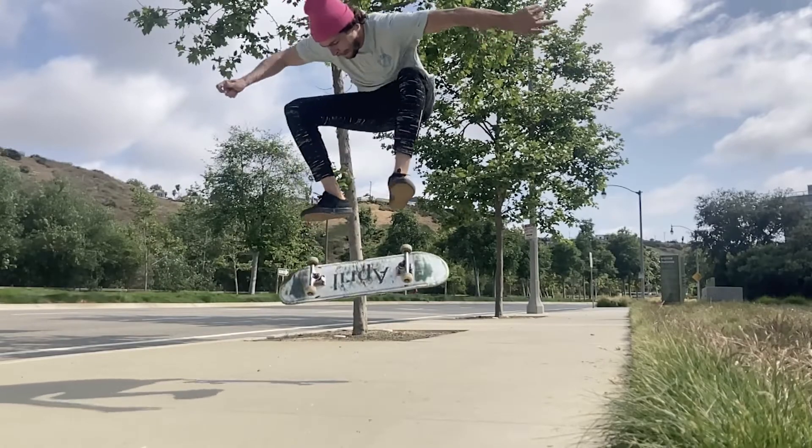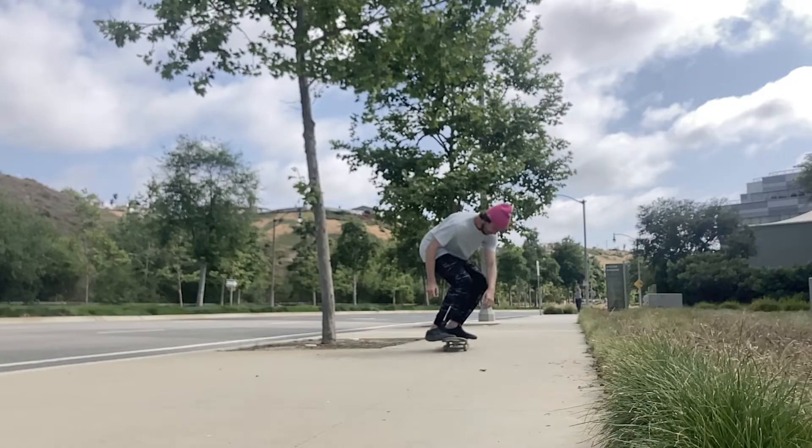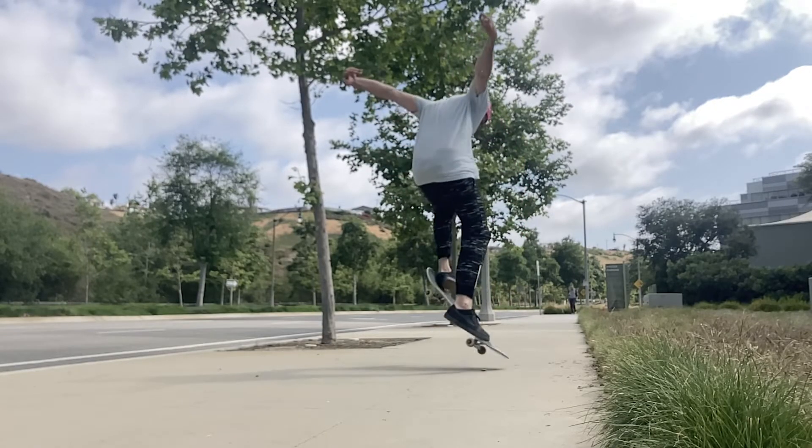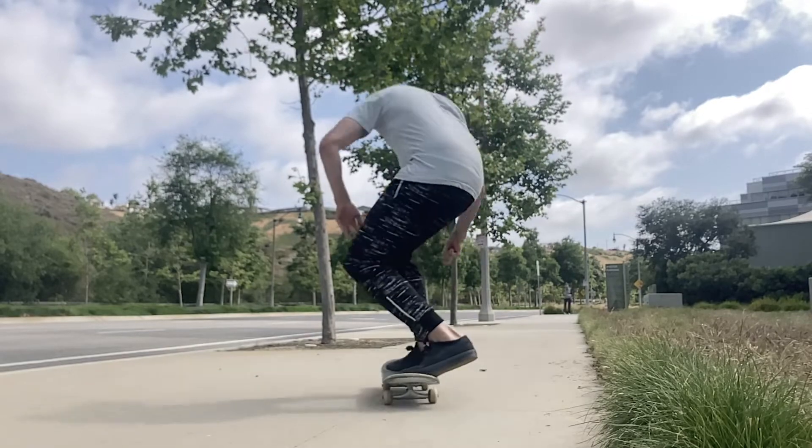Wind up those shoulders and get a good spin — really throw your shoulders in the direction. Make sure your front foot just pops straight down. You don't need to throw it forward or throw it in the direction of the spin, just pop it straight down like you would a nollie heel flip. Then the back foot you can flick it at a very slight angle towards the backside 180.